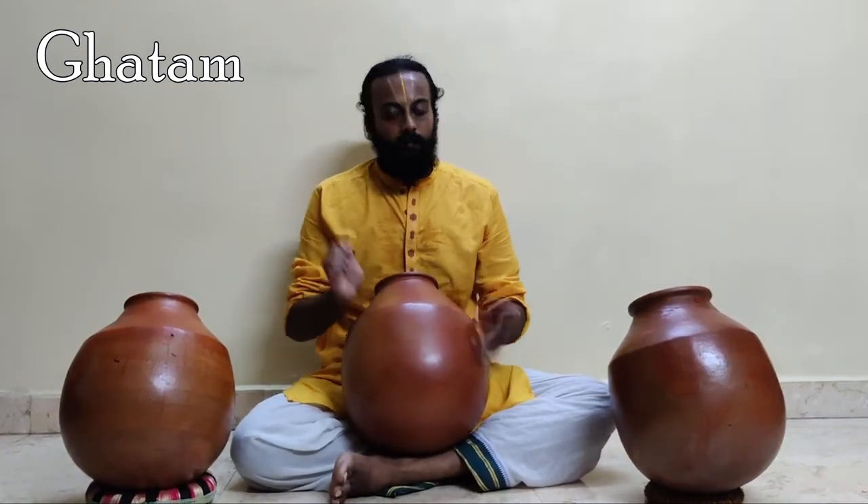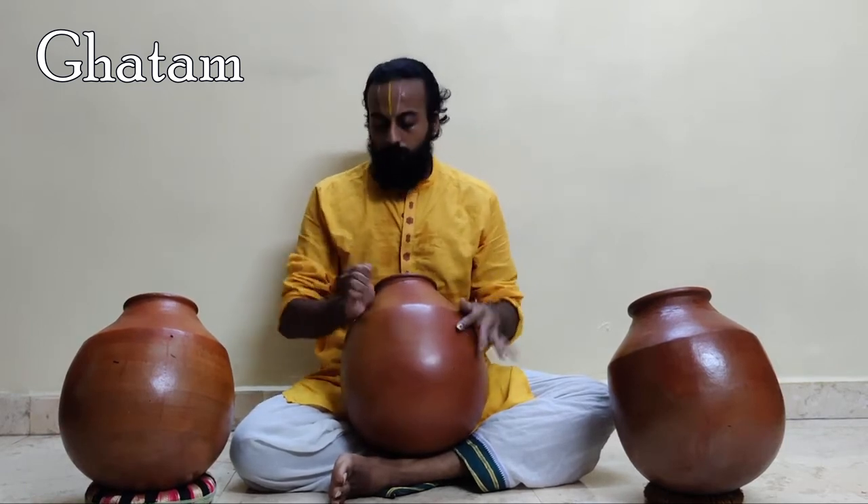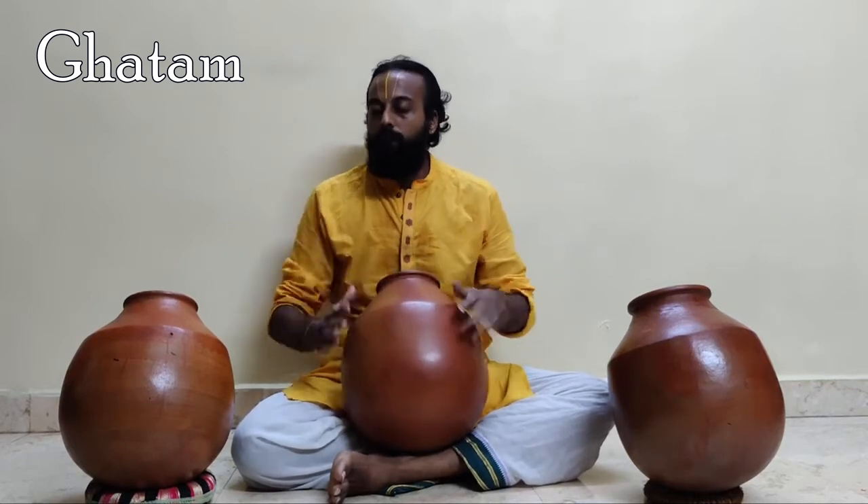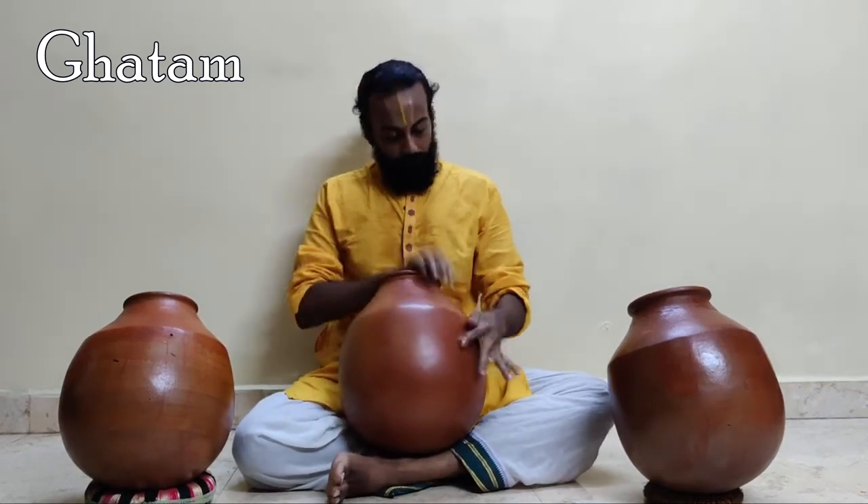Bhatam is nothing more than a large clay pot. It is commonly played in South Indian classical performances. The primary action of resonance is the ringing of the pot caused by striking.